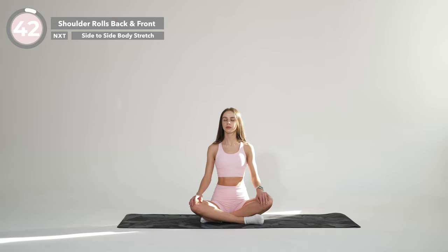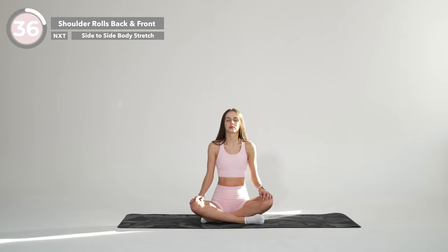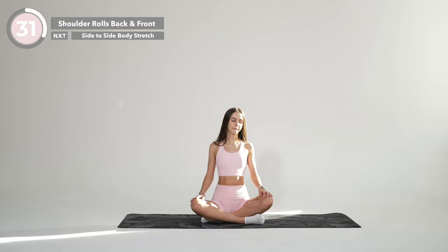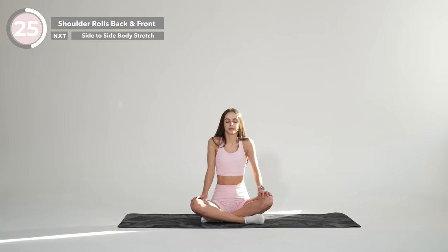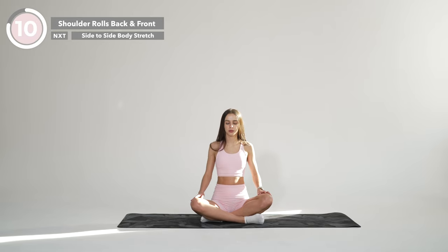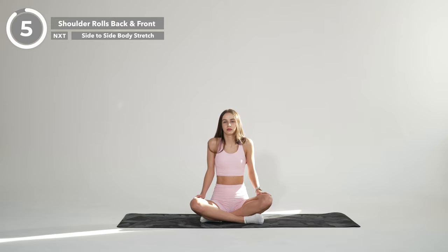From here, keeping your arms relaxed, shrug your shoulders up toward your ears and back. Inhale and start drawing four nice circles with your shoulders to the front. And now switch the side for another four backward circles. Now change the direction again. And the last four circle movements with your shoulders.